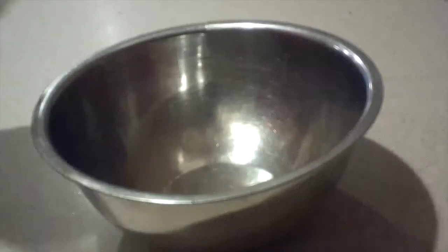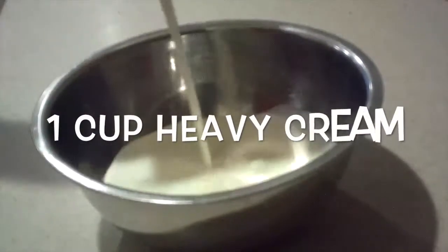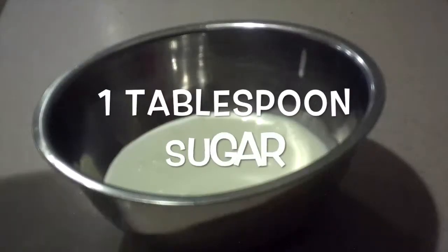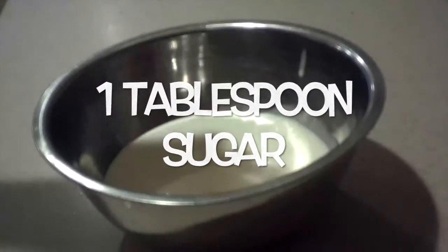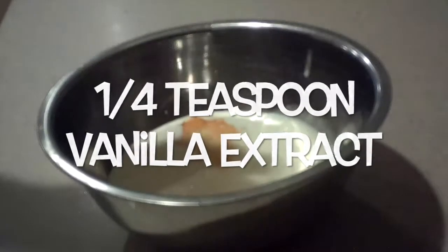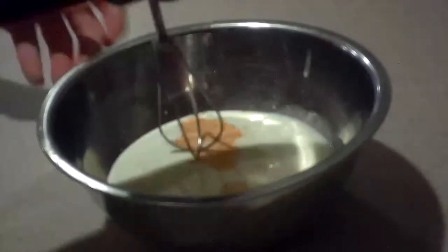Then make the whipped cream. In a small or medium bowl, add the heavy cream, sugar, and vanilla extract, and whip it until it forms stiff peaks. Try not to over-whip it.